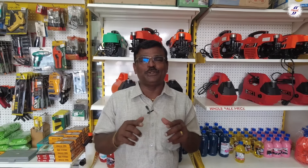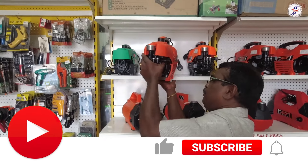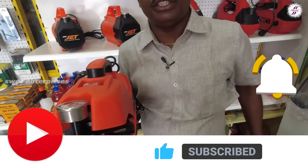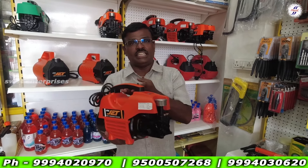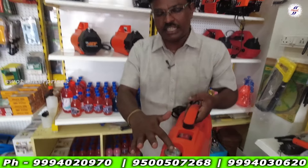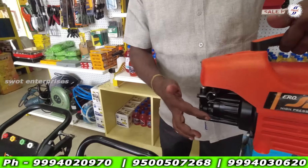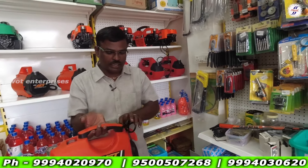Hi everyone. Welcome to SWAT Enterprises. As you can see, you can wash a sedan type of vehicle with a pressure washer. The machine weighs 11 kg and the pressure gauge is at the inlet and outlet. As you can see, this is a normal plug.